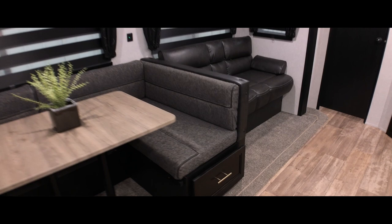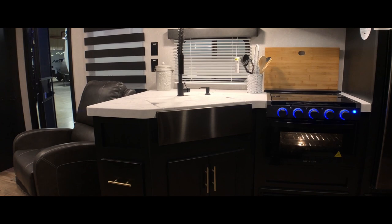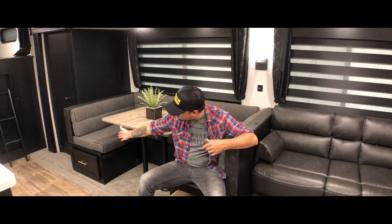Even though there's a lack of exterior storage, on the inside they tuck storage into everywhere they possibly can. Right underneath me here is pullout storage, and the other side of the dinette has that as well. There are also a lot of cabinets anywhere they can find space. So you do have ways to store stuff — it's just not going to be a lot of exterior storage. But this inside area is super spacious.